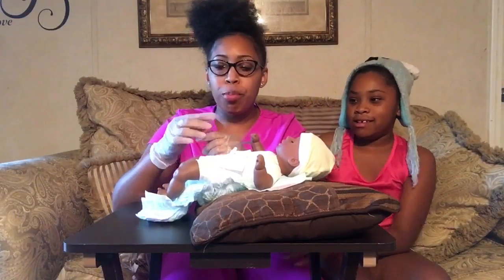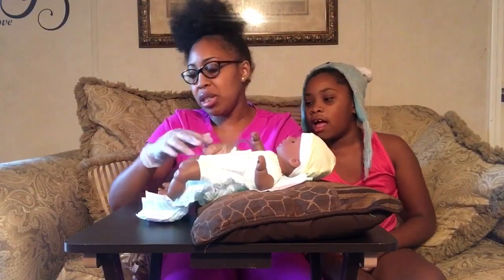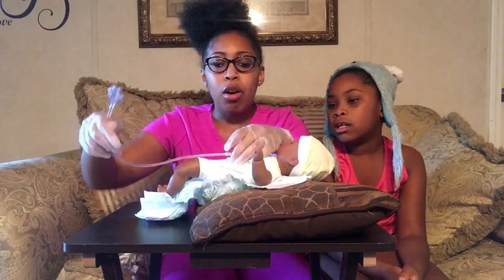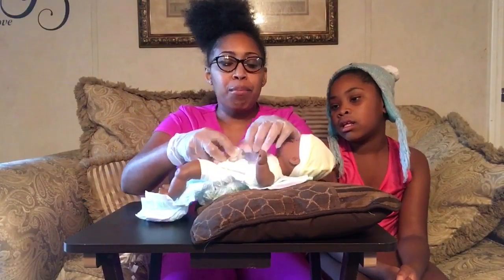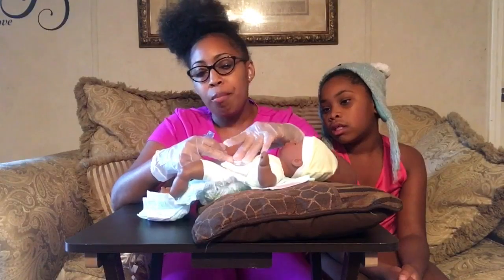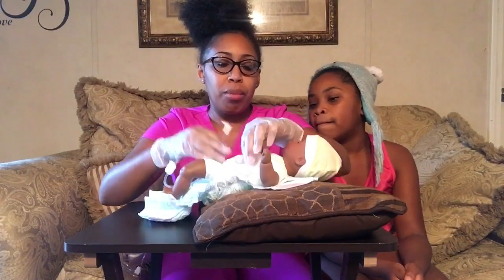Once you bolus feed a patient, it depends on the number of cc's the doctor orders. Once you bolus feed them — or if they're on a continuous pump — patients have to be flushed afterward. If a large amount is ordered and you feel it's too much, do half first, then come back about 30 minutes later and do the other half. This is the feeding pump and the bag that goes with it.